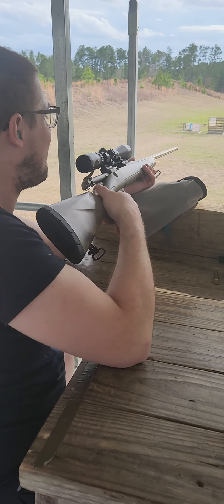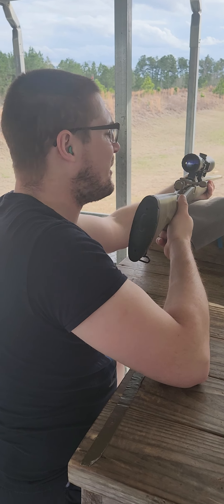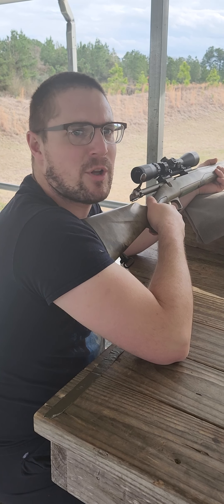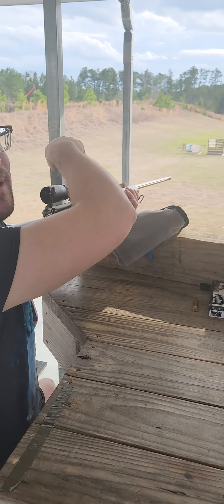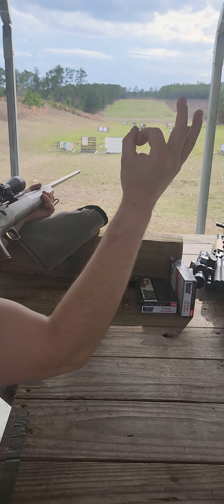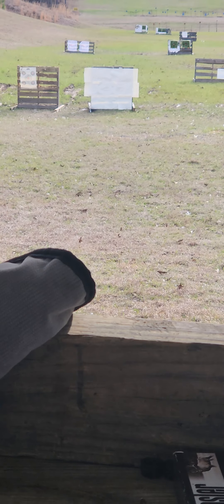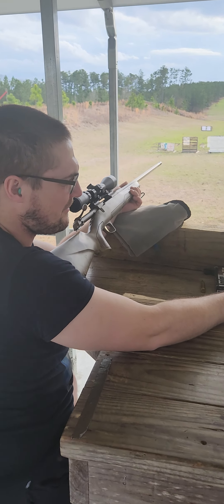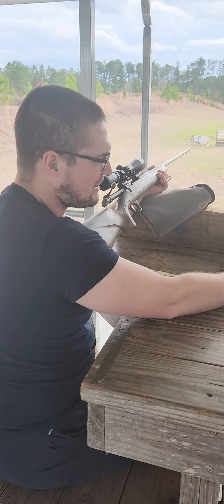I'm sighting in my 26 Nosler with a cheap $100 Walmart scope, 3x9, and it's not even on paper yet. That's my target — a little dot down there that I cut from a piece of paper. I'm gonna shoot at it and see where it goes. I'm shooting 140 grain AccuBond bullets.